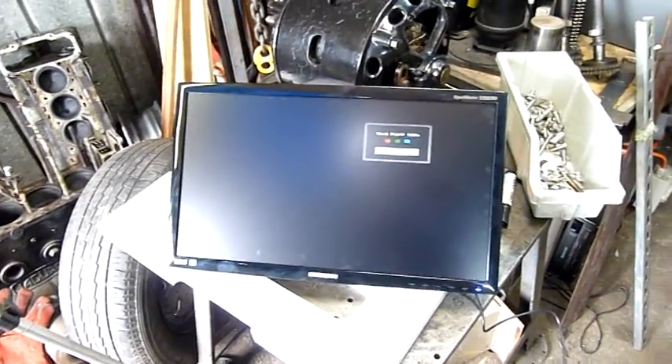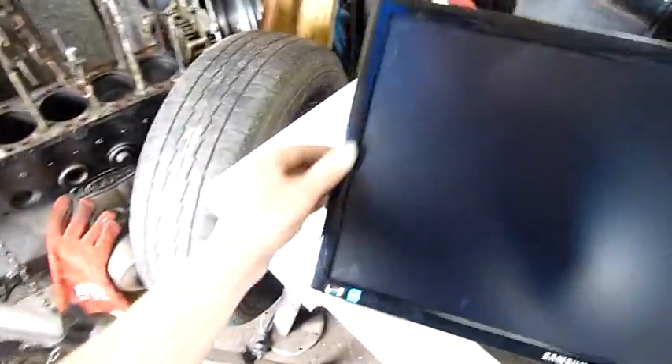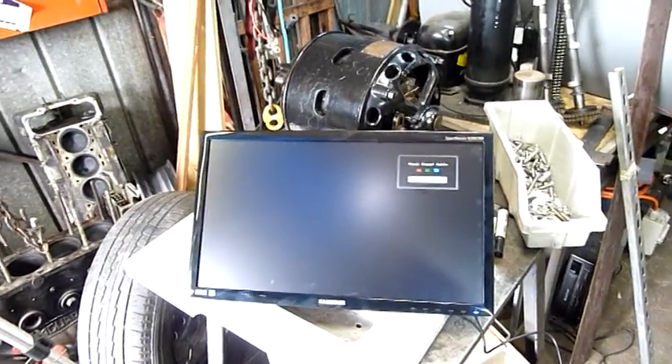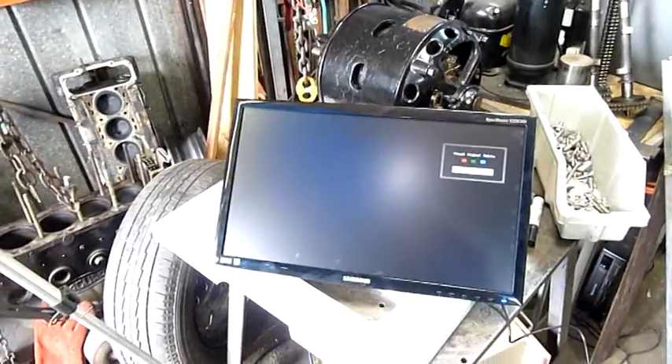That's one display product done — just needs a bit of a clean, I've got fingerprints all over it. But apart from that, very good. That can go up on the wall as soon as I clear up that back corner again.